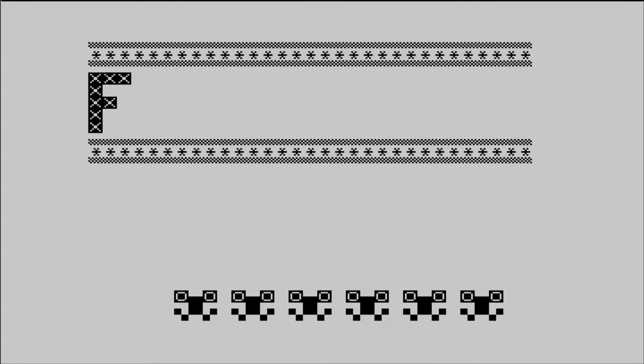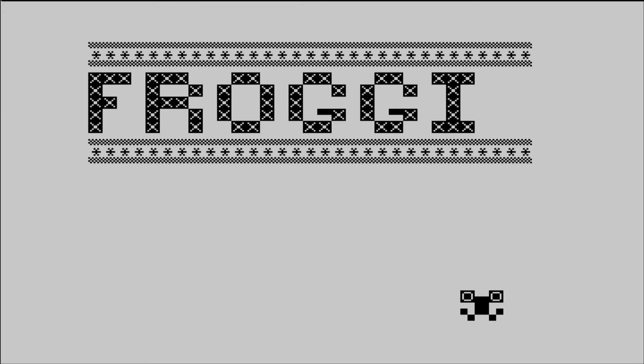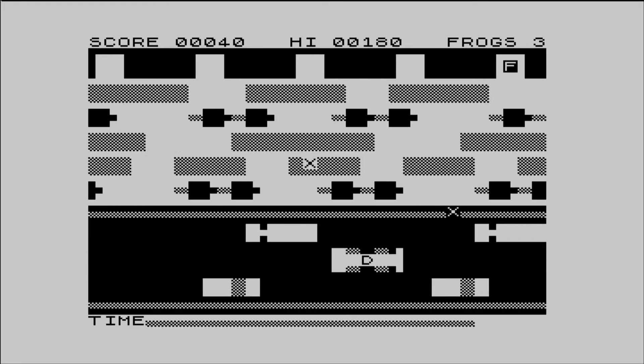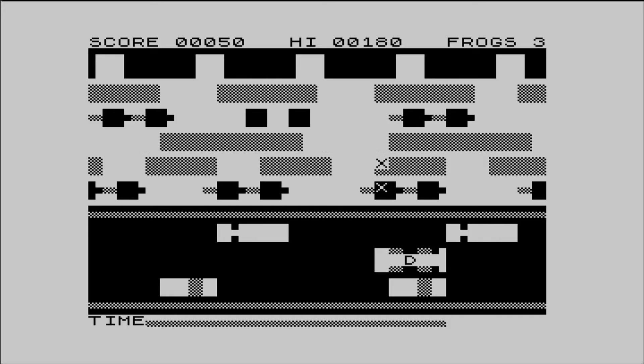Then Froggy — a recognisable Frogger clone with pretty good graphics in that ZX81 style. The gameplay works well enough for the game to be enjoyable, but occasionally I found myself doing a double hop accidentally into the path of vehicles on the road. The speed seems about right — I like this one.